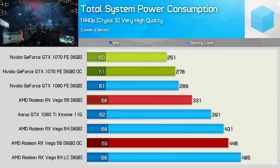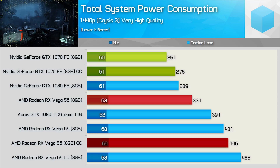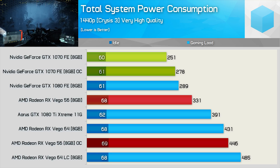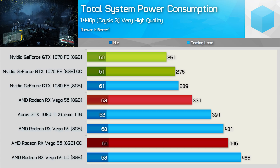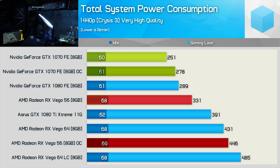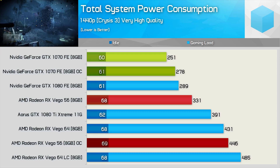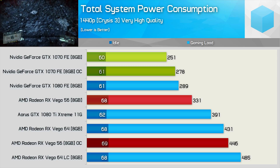The power consumption results aren't really surprising, though they might surprise some viewers given the graphs being shared online. Out of the box, Vega 56 pushed total system consumption a little over 30% higher than the GTX 1070. Overclocked, the GTX 1070 sucked down just 11% more power, meaning it still consumed a lot less than stock Vega 56. Undervolting and then overclocking Vega 56 did improve performance by 5% to 15% depending on the title, but it also increased total system consumption by an insane 35% — which explains why the blower fan was screaming like a jet.